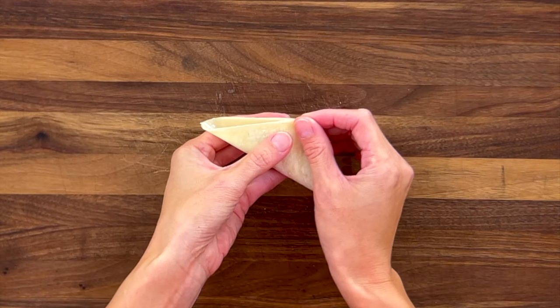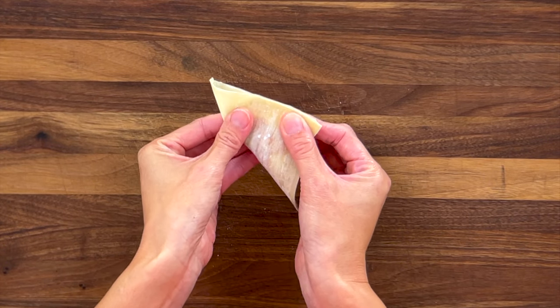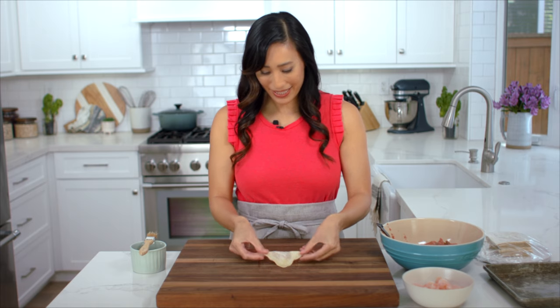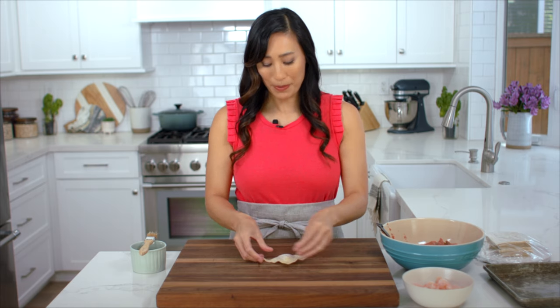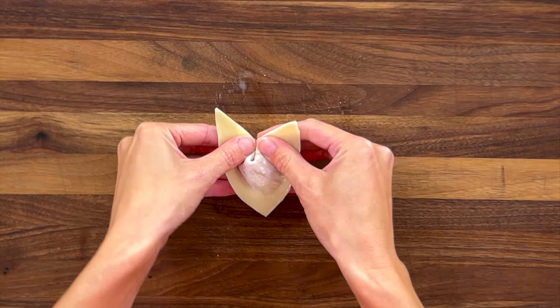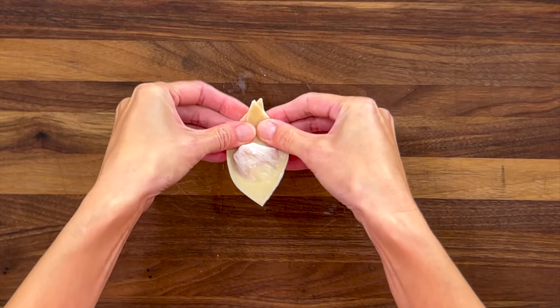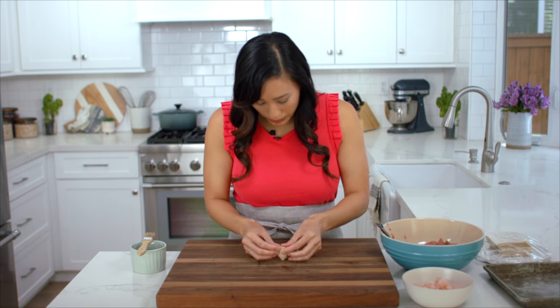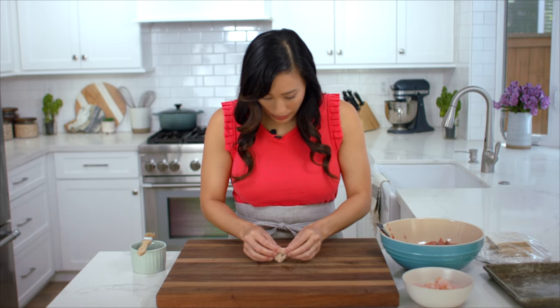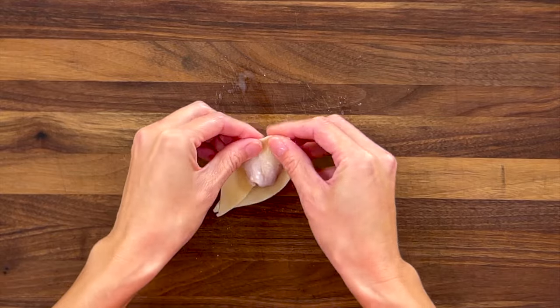Line the edges up as closely as possible and then push out any air, making sure you have a nice tight seal so you have a triangle shape. Then just brush one side of the corner and press them together like you're making a little boat. I do a quick quality check to make sure there are no open edges so that water doesn't get inside.